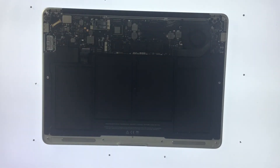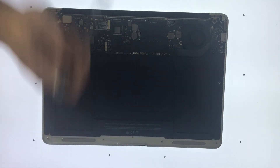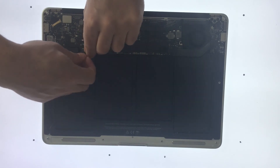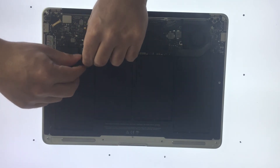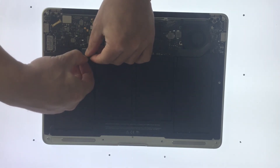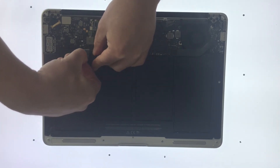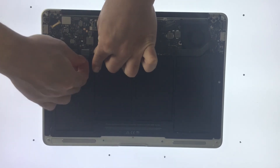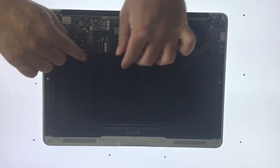The laptop battery is now secured with five screws. We now need to connect the battery back to the motherboard. Using the clear plastic tab, we slot the connector into place. When we are sure that the battery is properly connected to the laptop, we push the plastic tab down to keep it out of the way.